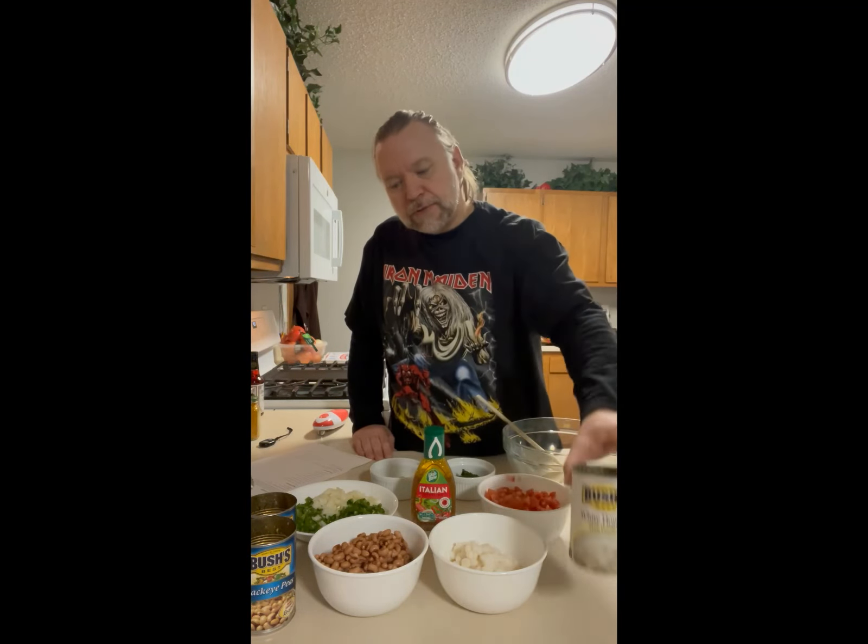I'm going to make some Texas caviar. It's a recipe I found earlier and was wanting to try — something that called for hominy, something I've always kind of hated. Anyway, here's the recipe.